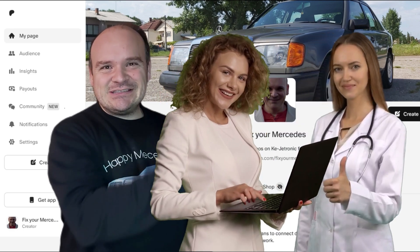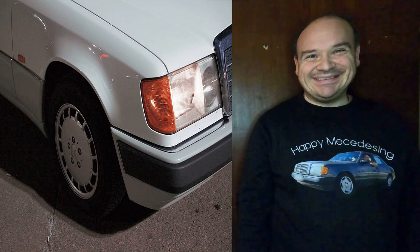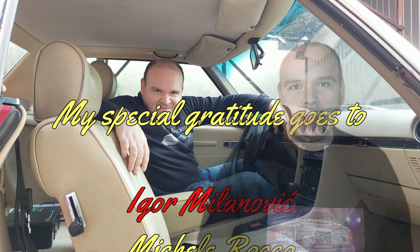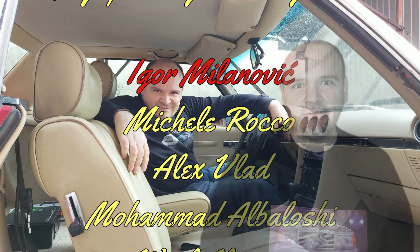Also, at the beginning I would like to say that this is going to be the last video of this year, so I would like to wish you a happy new year — all the best, as I have already told you for Christmas — and see you next year.